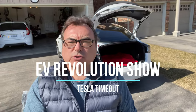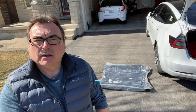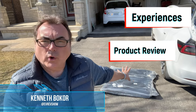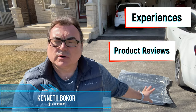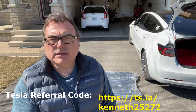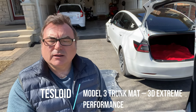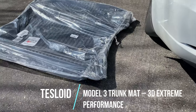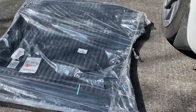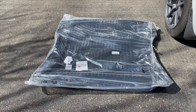Today I received this trunk mat from tesloid.com, or tesloid.ca, and it's one of three pieces that I'm getting. The other two are coming shortly. This is the new revised trunk mat that will fit the late 2020 and 2021 models of the Tesla Model 3. Let me put it on and see what it looks like. This is what it came like, all wrapped up, and I'll unwrap it and show you how it looks.